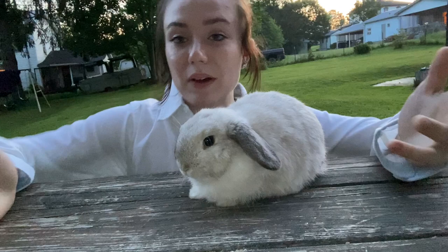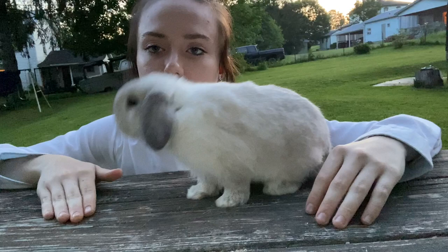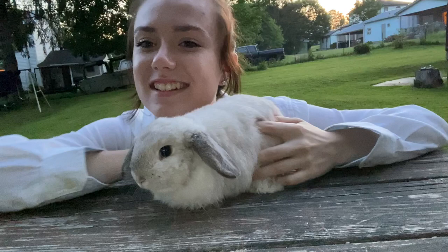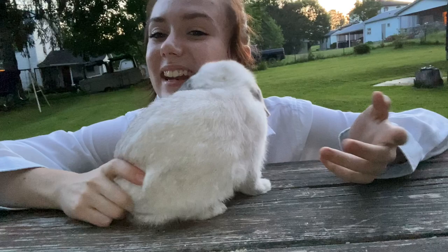You have now shown a rabbit in 4-H. I hope this video was very helpful to you — even though Millie was being a little difficult, it gives a good idea of how it may go if your rabbit has never shown before. As long as you are confident and gentle with your rabbit, the judge most likely will not mark down your qualities, because he sees you are having difficulties but handling it in a respectful and proper manner. I hope this video was helpful — have a wonderful day, and be sure to check out my Facebook, Instagram, and website in the description!